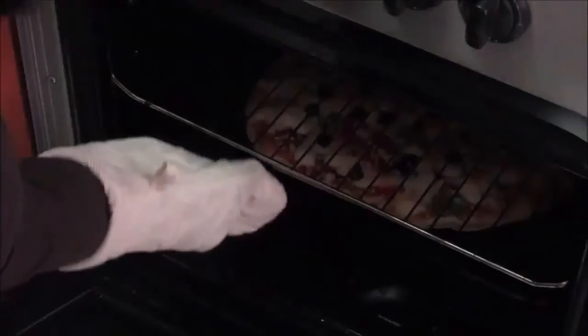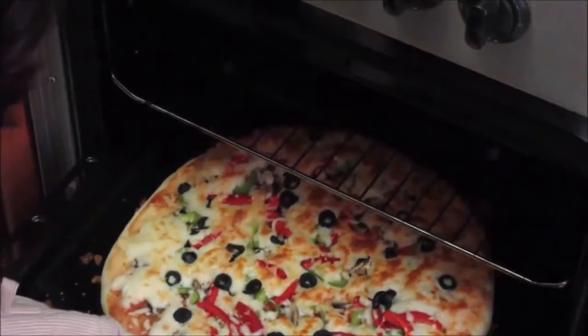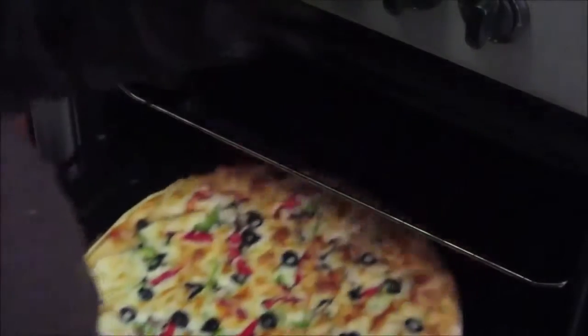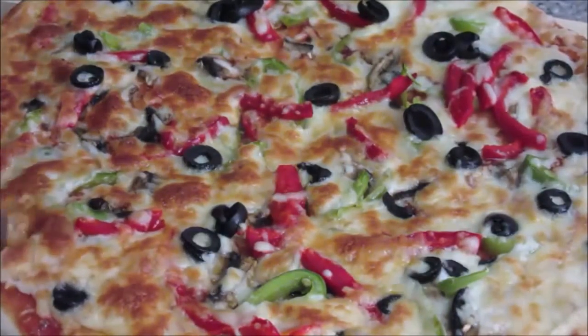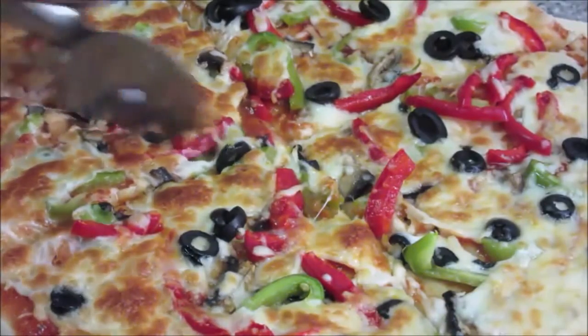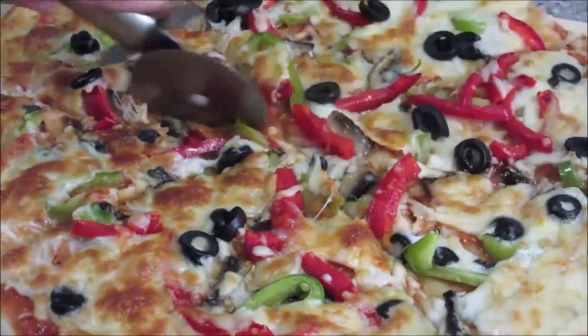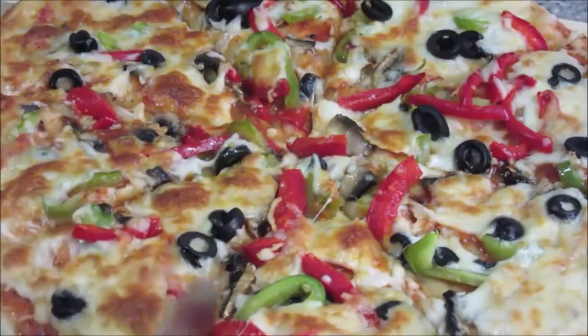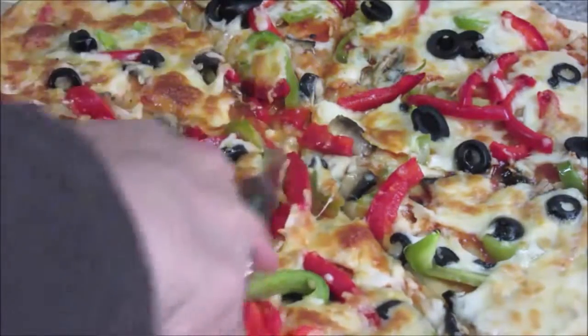One important thing when using the upper flame — keep it on a low fire, otherwise you will burn the cheese. Bake for 10 minutes more on the upper flame. After 10 minutes check the pizza — you can see the cheese has turned golden brown. Switch off the gas; the pizza is ready! Take it out, cut it, and serve. It looks so delicious — it's delicious!